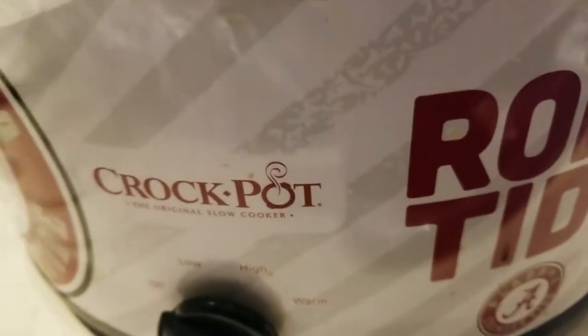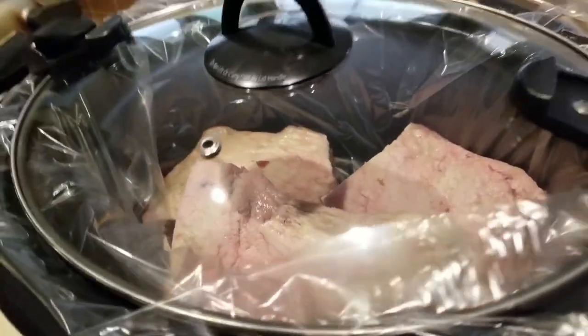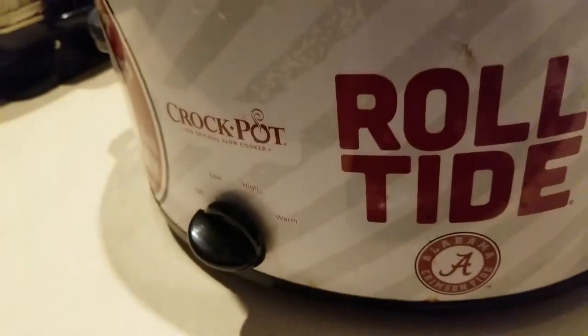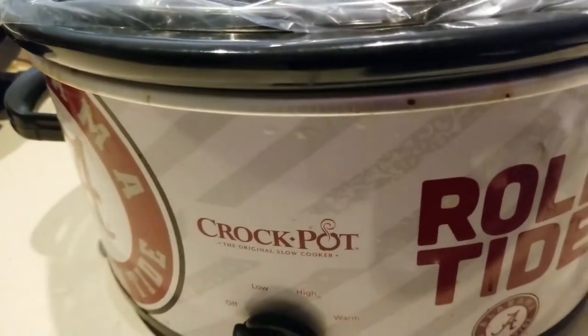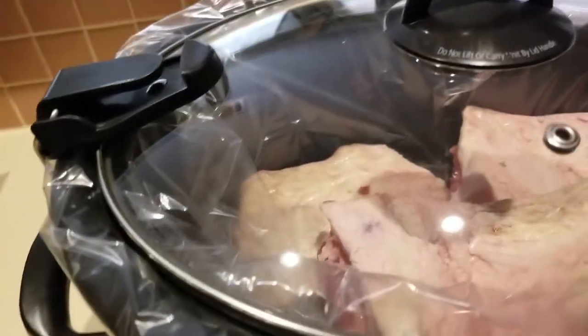I put this fat side up in my crock pot, and we're going to cook it for about six to eight hours on low. Midway through I'm going to add some onions. So why am I doing it fat side up?